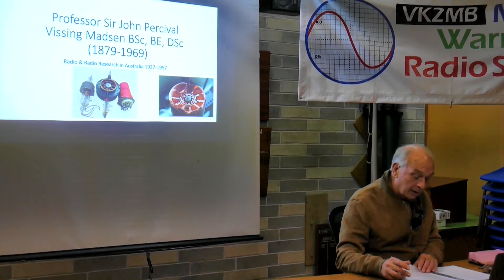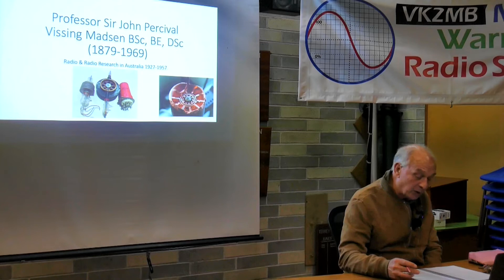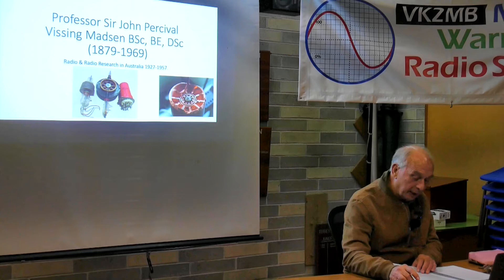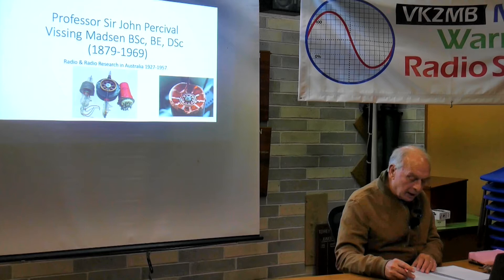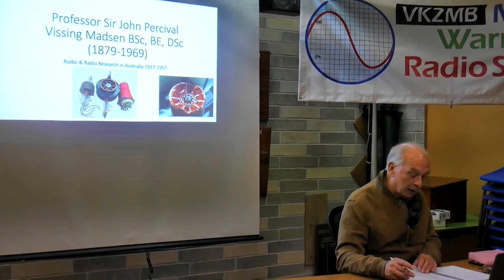Rutherford received the Nobel Prize in 1908 for chemistry - he wasn't really a chemist, he was a physicist, but he was happy to take the Nobel Prize money for chemistry. My grandfather continued the work he'd started in Adelaide when he returned to Sydney University as a lecturer in electrical engineering in 1909, through to probably the middle to late 1911, then concentrated on his engineering work.